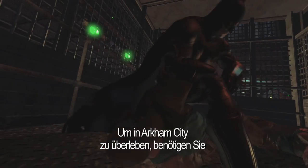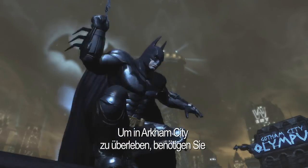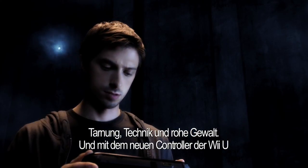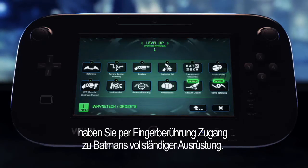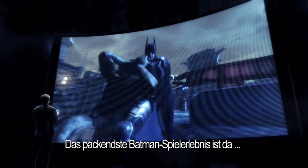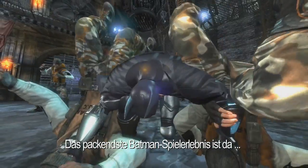To survive Arkham City, you'll need to use stealth, gadgets, and blunt force. And with the Wii U's new controller, you'll have access to Batman's entire arsenal with the touch of a finger. The most immersive Batman experience has arrived.